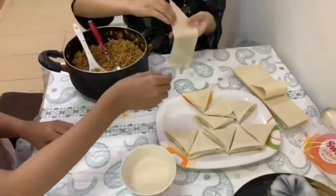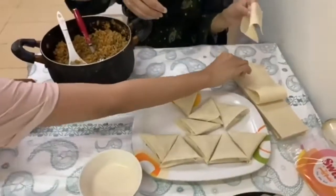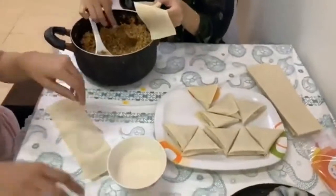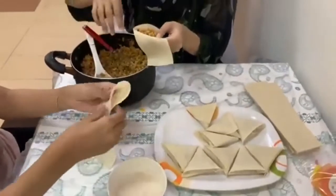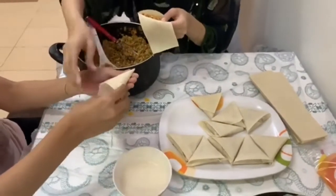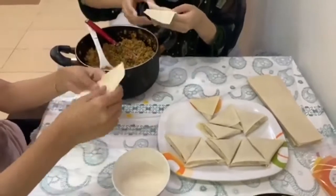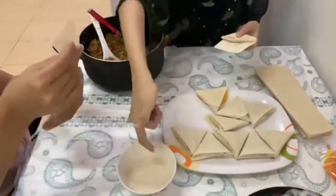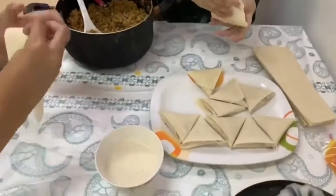My daughter also came to help me because there are a lot of samosas to make and it takes a long time. She came and joined me. I had to learn the shape myself first before making them, and then we made them together — it was fun because we didn't know how to shape them at first.